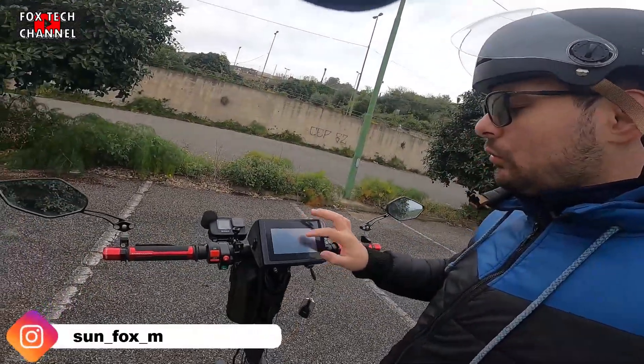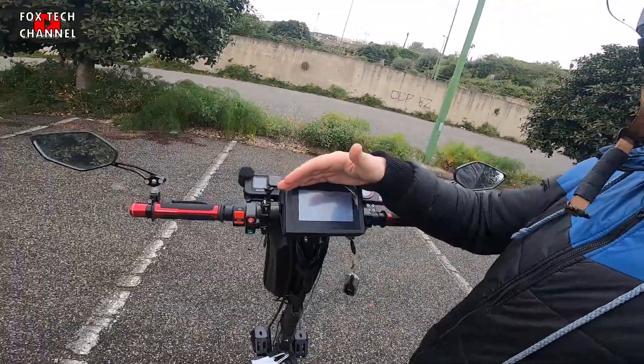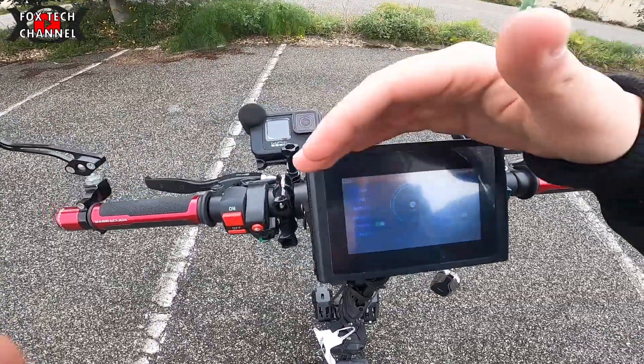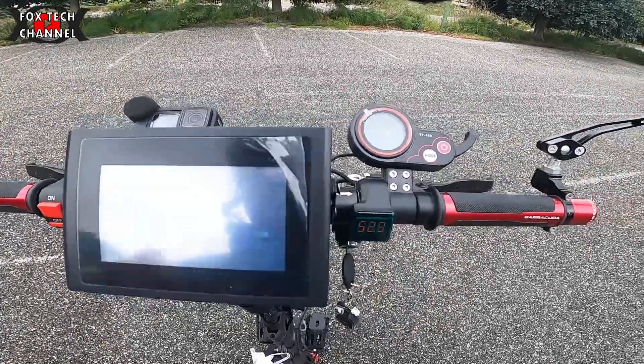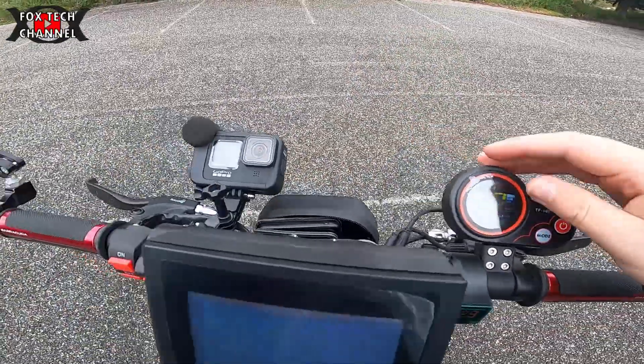But what is it, guys? This is the new dashboard of the monopattino elettrico. This is my new cruscotto. On one side we have the original display of the electric scooter showing kilometers traveled, speed, and the speed settings 1, 2, 3, plus the small LED display.